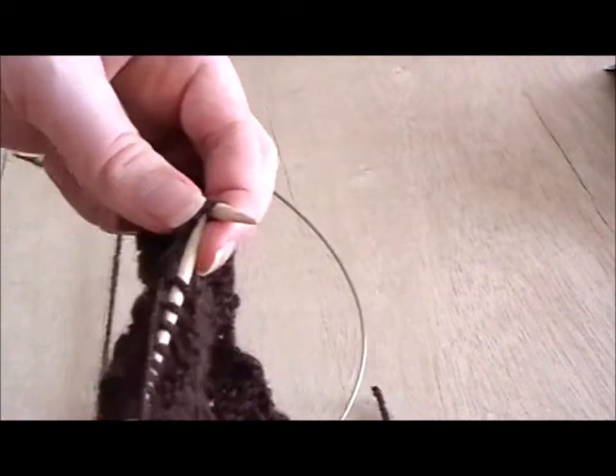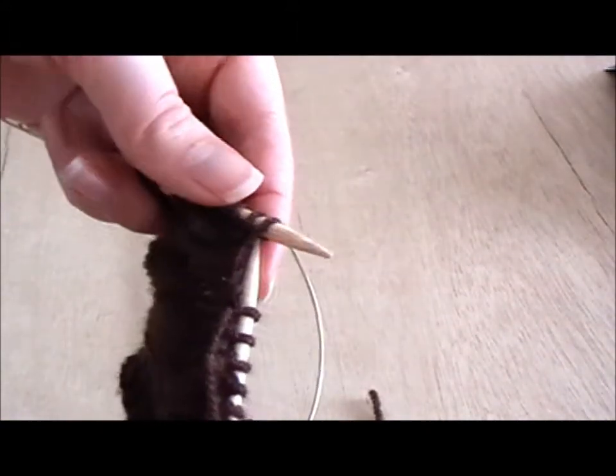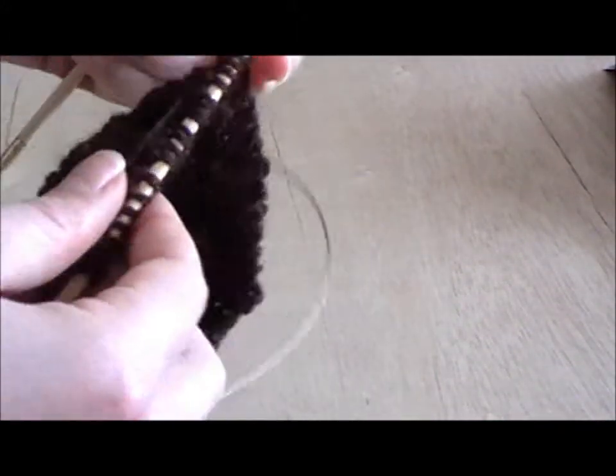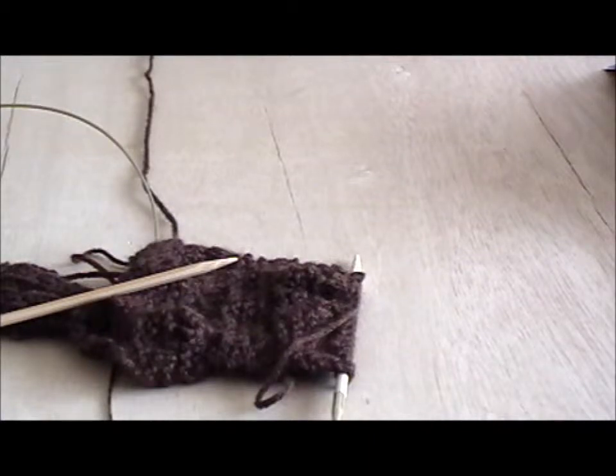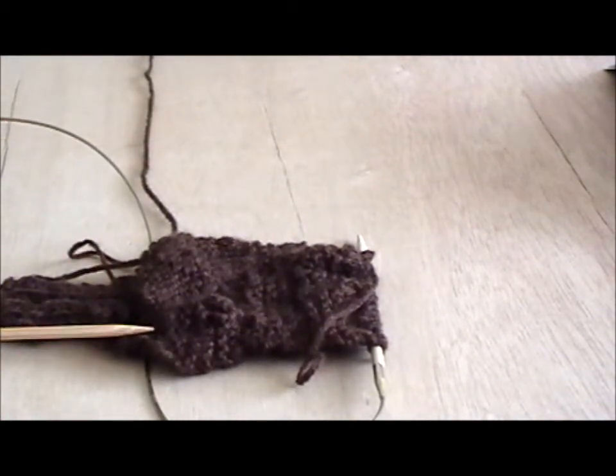An important thing to note for the K2TOG technique — the knit two together or purl two together — is that it is right sloping. Now if you're a beginner you might think, what is that about? Well, for aesthetic and decorative purposes, usually in a knitting pattern one decrease that is right sloping, such as K2TOG, is paired on the same row with another decrease which is left sloping. In knitting, what is mostly strived for is symmetry.